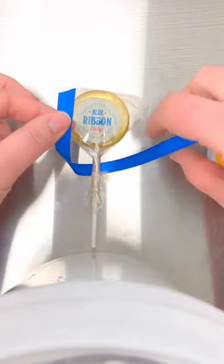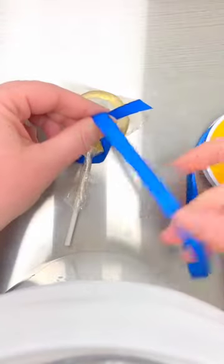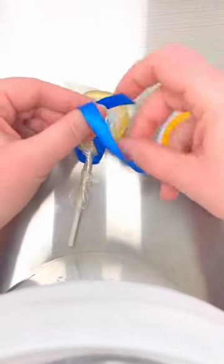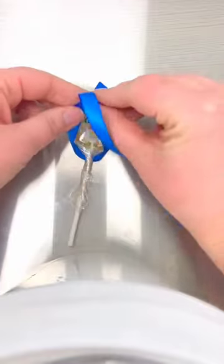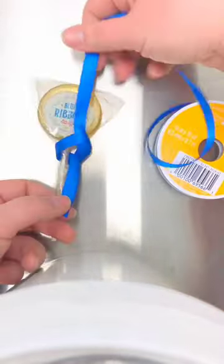You're going to take this loose end and you're going to cross it underneath the attached end, flipping it through and pulling it tight.